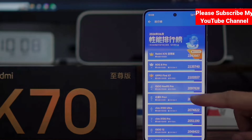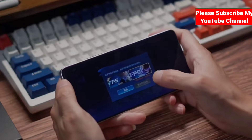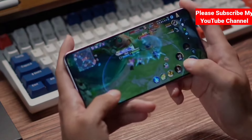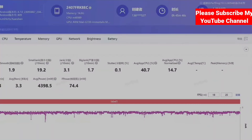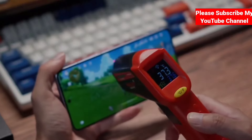The storage is UFS 4.0. The AnTuTu score is around 2.2 million. The BC vapor cooling chamber is large. The battery is 5000mAh with 10000mW fast charging. Connectivity includes dual-band Wi-Fi, Bluetooth 5.3, NFC, 5G, and EIS. It also features an HDR dual-speaker setup.